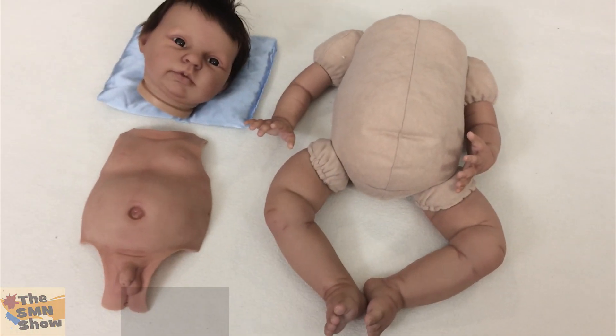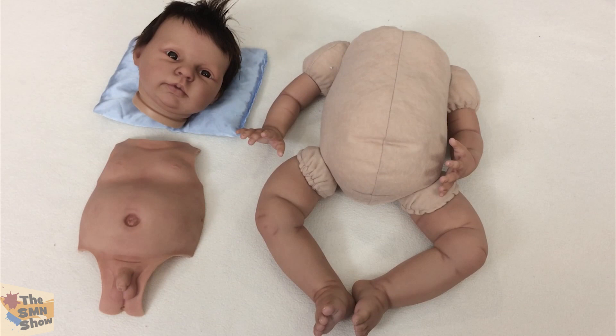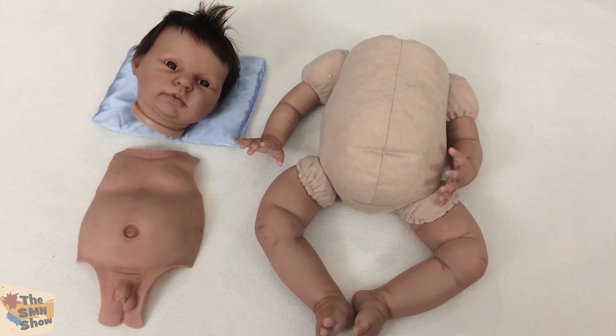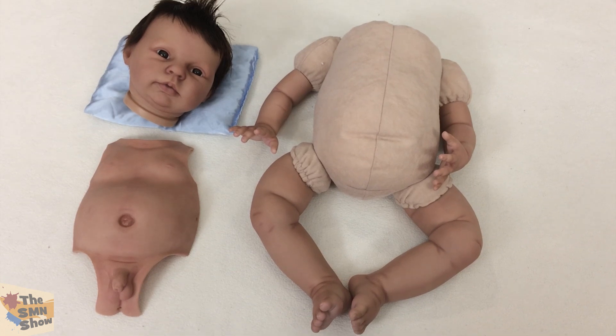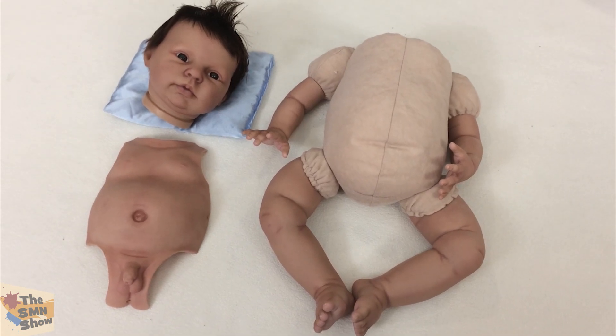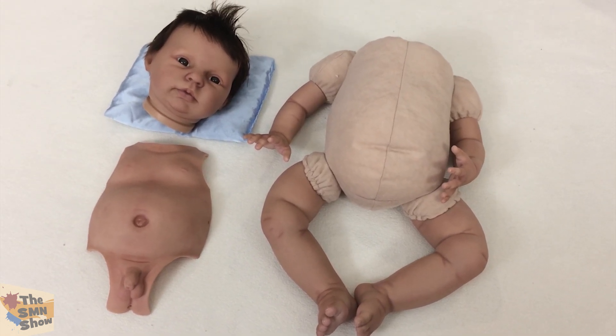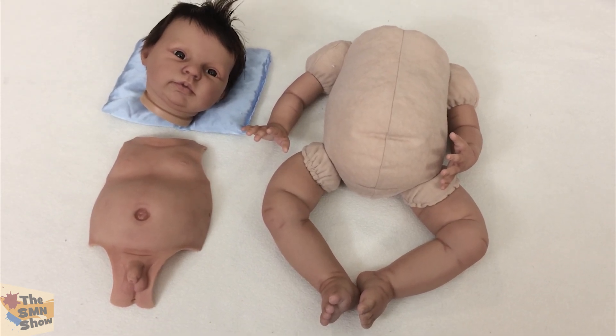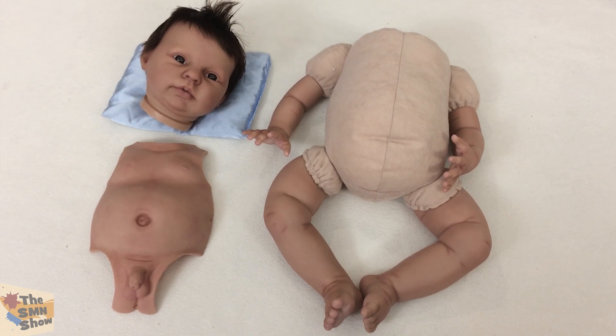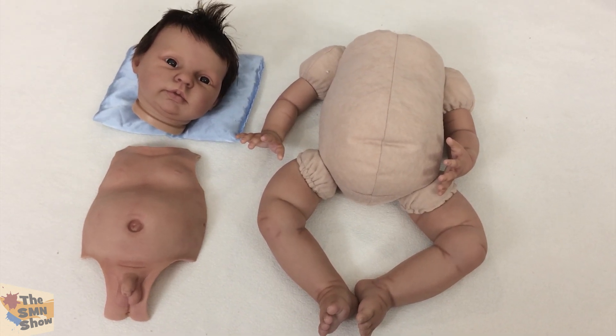Anyway guys, I know his mum's been asking and very eager to see him, so I hope she likes how he's turning out so far. Let me know what you think in the comments bar below. He's a remake of Max, so if you've fallen in love with this little guy, I will put a link in the descriptions bar below so you can place your order for your very own Max. Thanks for watching and I will talk to you soon. Bye!